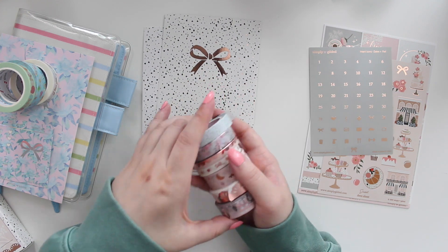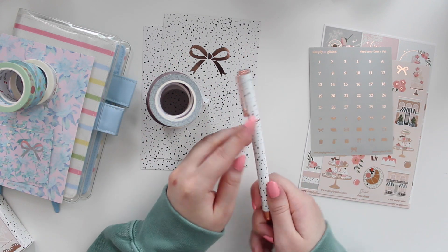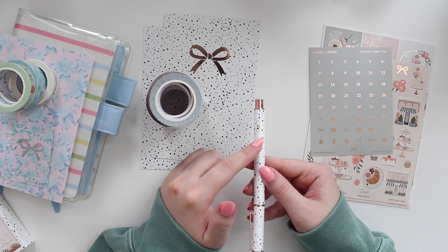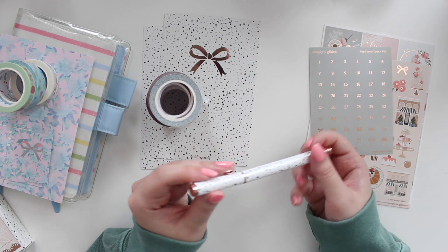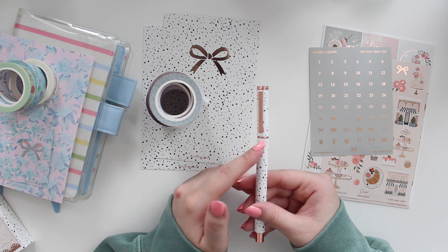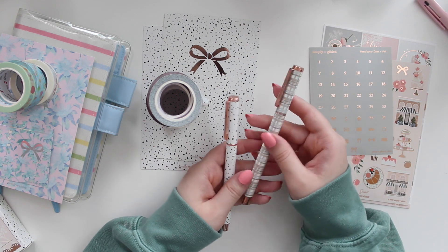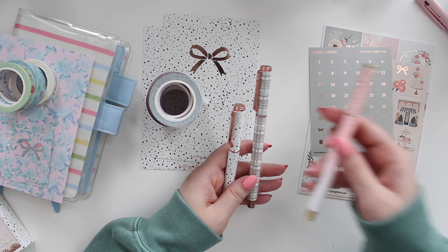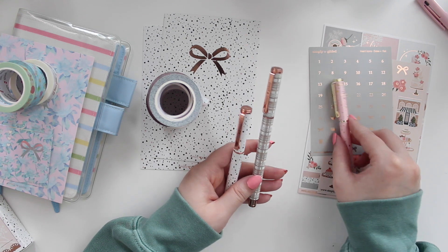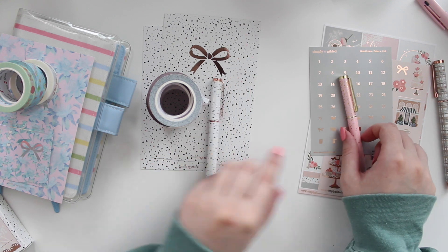That is all the washi included in the Sweet box. We also get a pen — it has the speckled black and white pattern with a little dainty bow at the bottom, and again it's in rose gold. I can finally build up my rose gold collection! I have one from the Park Avenue but most of my collection is silver or gold, so it's nice to have another rose gold.